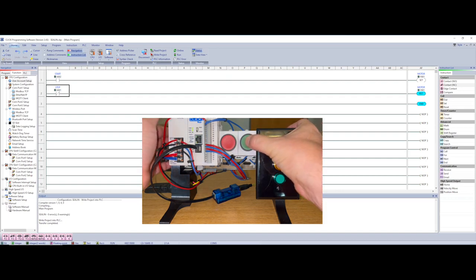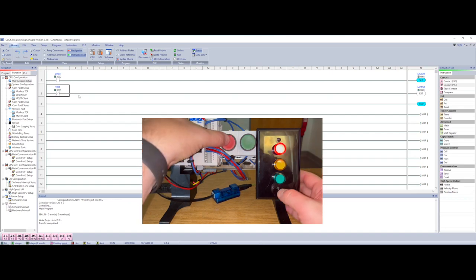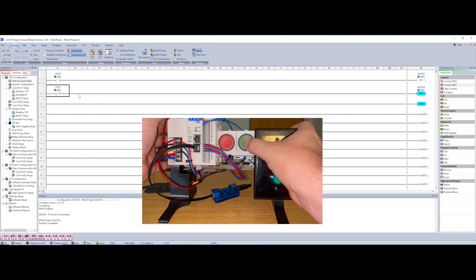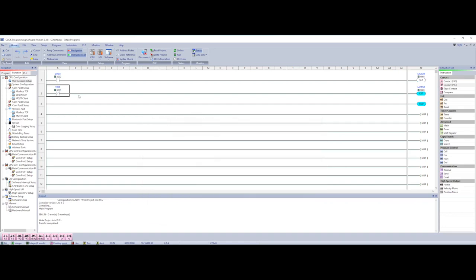Now when I push my start button my red light comes on and stays on — notice my stop is not energized. It'll turn off whenever I hit my stop. The normally closed contact energizes, the reset energizes, I let it off — reset holds. The way this is set up with set and reset it's like a JK flip-flop: it will sit and hold until I hit start again, then I hit stop and it goes off. You can see this operates just like the sealing circuit.